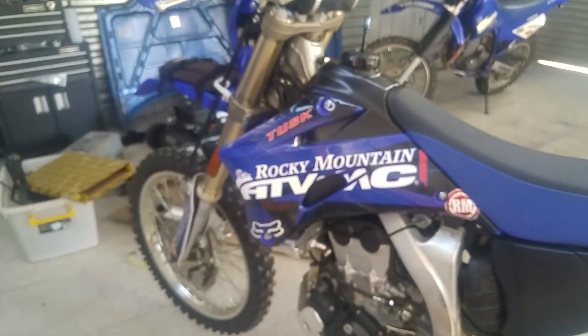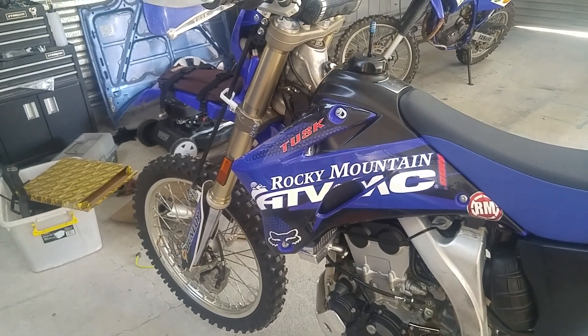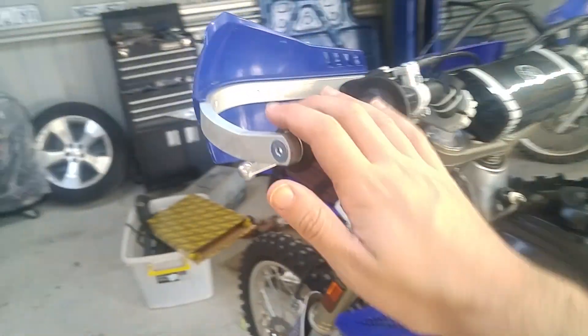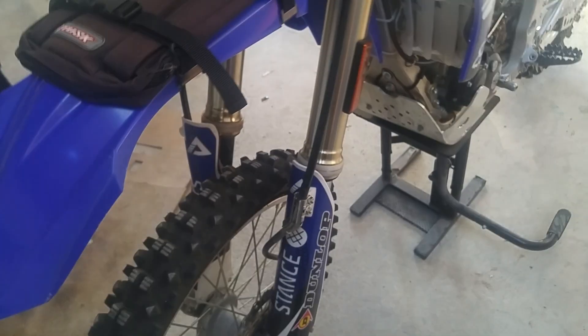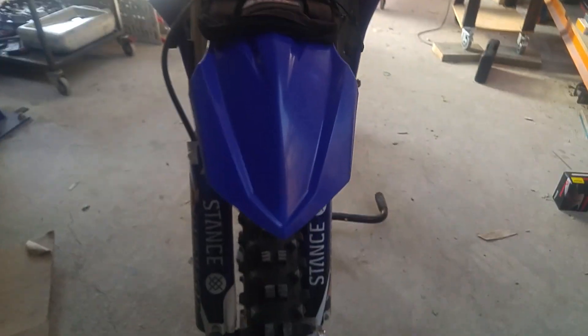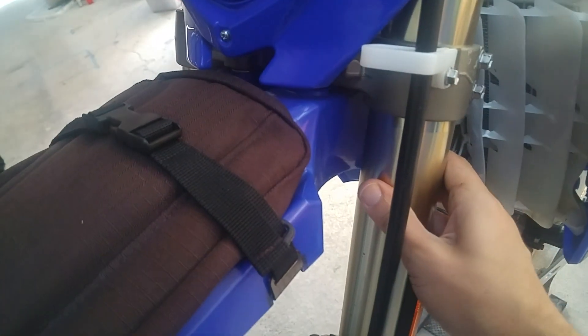Onto the front end. Your front end can tweak in an accident, a drop, or something like that. Say you're riding along and you have a bit of a drop — your bike goes down and you think everything looks good. What can happen is your forks can twist and kind of get a bit kinked.